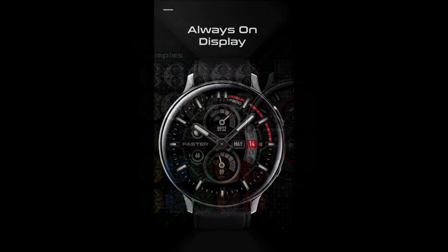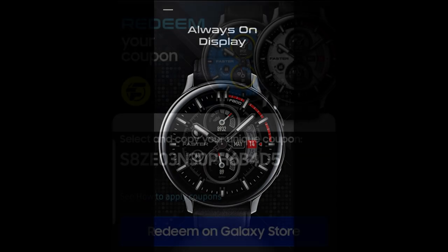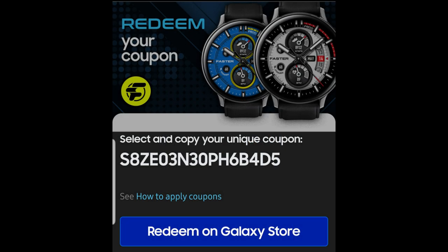From here you're going to be able to get a code, redeem it in the app store, and then download that face for free to your Samsung account. So a huge thanks goes out to the developer for sharing yet another goodie with all of us.